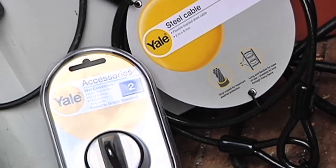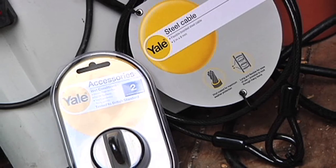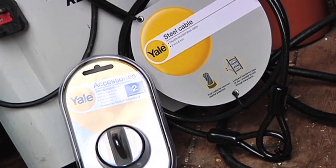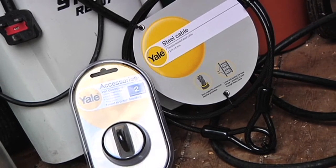An anchor used in conjunction with a padlock and cable would be ideal to secure any garden furniture, such as tables, chairs and benches. Anchors are also great for securing high-value items in your shed, such as a jet wash or barbecue.